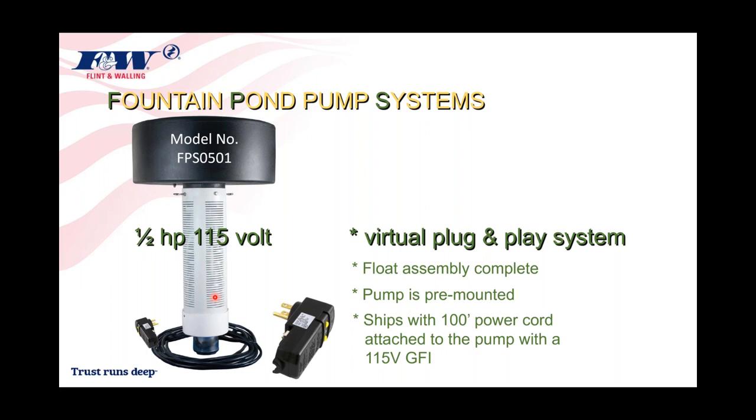You plug it in on the shoreline somewhere and voila — you've got a nice little 15-foot fountain. That was the first model we came out with: a half-horsepower, 115-volt unit, still available today. I would now be more inclined to reference this particular model as entry level, because a lot has happened since we introduced this first fountain pond pump several years ago.